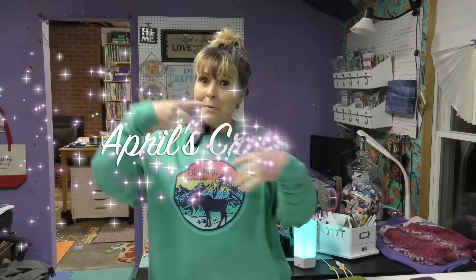Hi everybody! It is April and I am in my craft room and today we're going to finish a panel quilt.